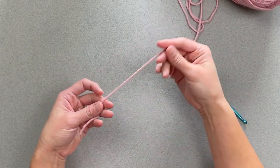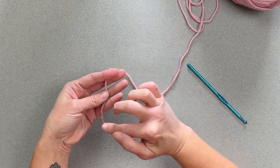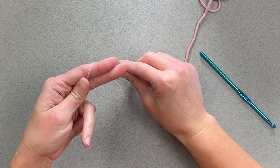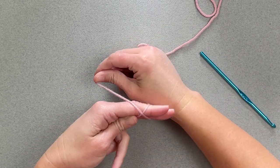To do the magic ring, you're going to take your yarn, whatever size yarn you're being instructed to use, with your tail, two fingers, wrap your yarn around your two fingers, come up and make an X shape.